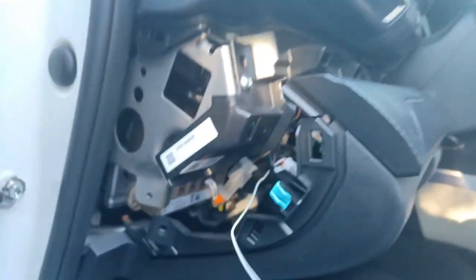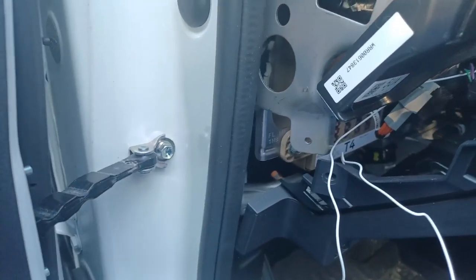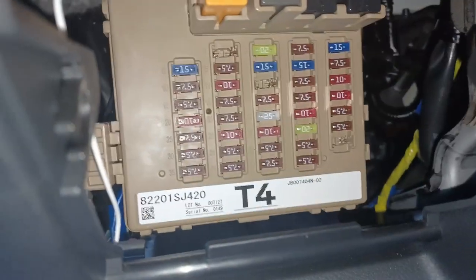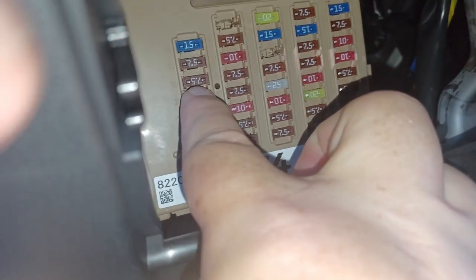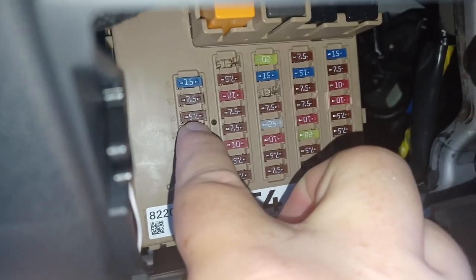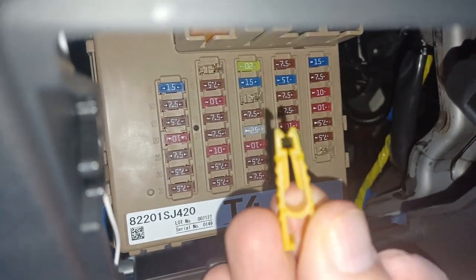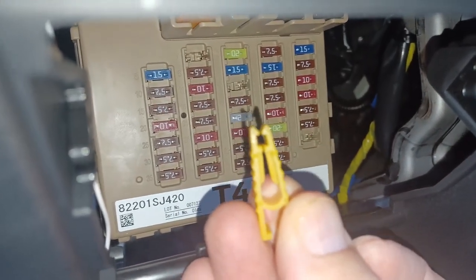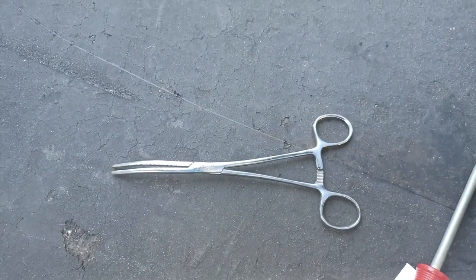We make sure the fuse connection is where we can reach it. Here's the fuse that we need to take out and install the electrical lead into. The included fuse tool that they provided is utterly garbage — that's this guy right here. I'm not able to get it. So instead I'm going to use this tool here, or you can use a pair of needle nose — I just couldn't find mine right at the moment.